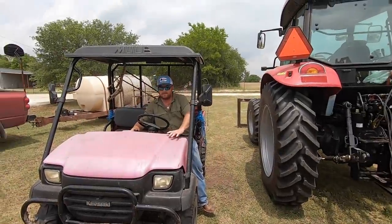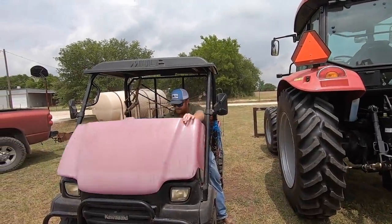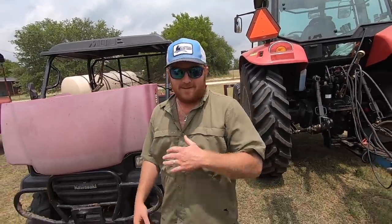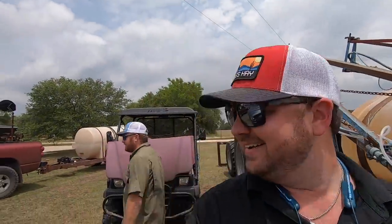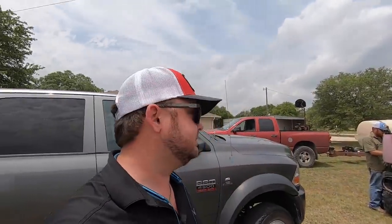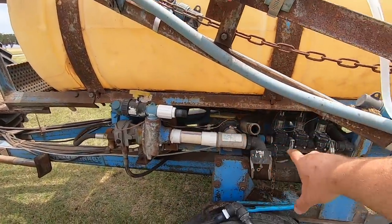Ryan chimes in: he had triplets this morning — two alive though. Two of the triplets made it, so they're doing all right for now. We figured out the dry fit, so we're working on that.